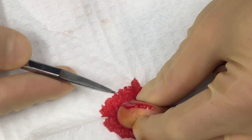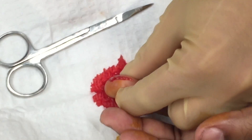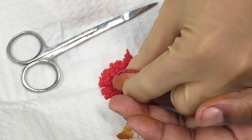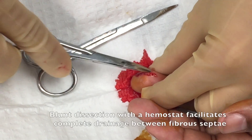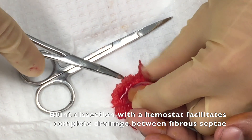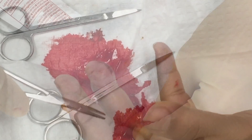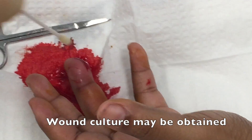I began to squeeze the fingertip and was able to express a small amount of pus coming out of the pulp of the finger, diagnostic of the presence of a felon. The next step was to bluntly dissect along the tissue planes, because remember there are many fibrous septae that exist in the fingertip pulp. If you don't dissect through all those septae, the infection won't completely drain.